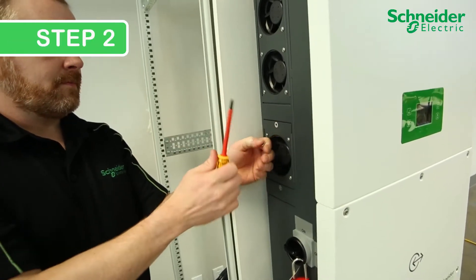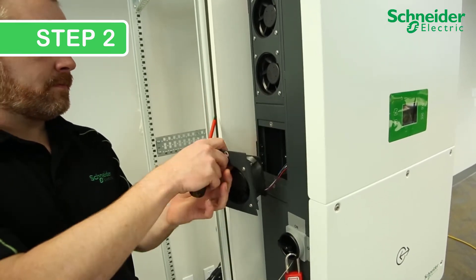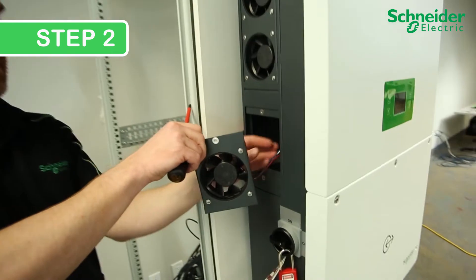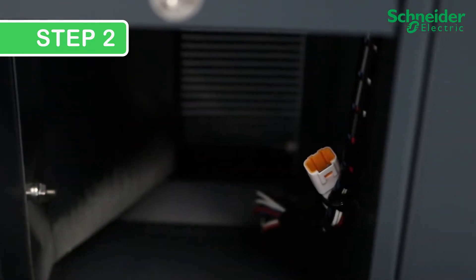Step 2. Release the lower fan by removing the single Phillips No. 2 screw. Then detach the metal panel gently and press the locking latch on the electrical connector to fully remove the lower fan assembly.